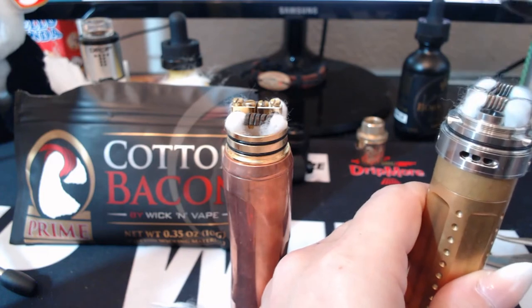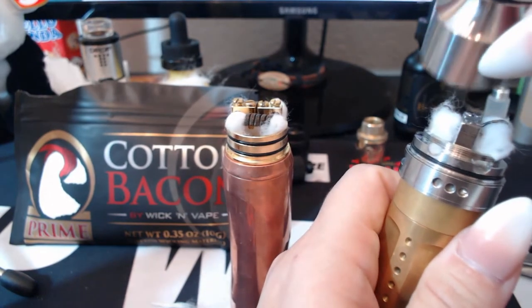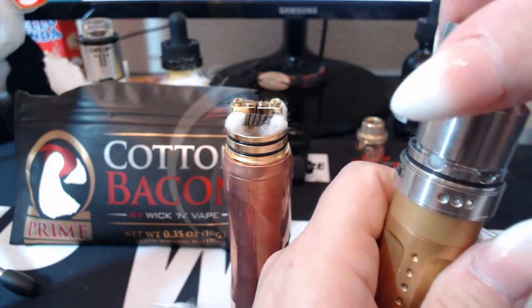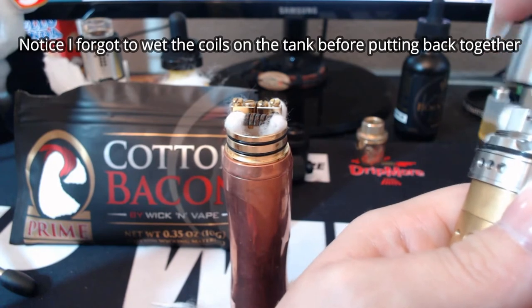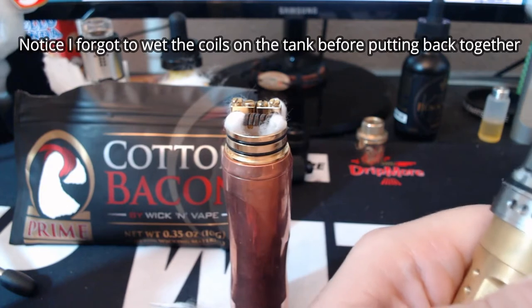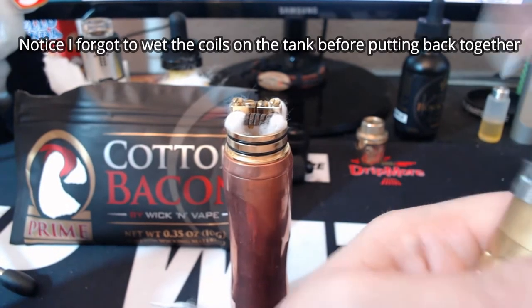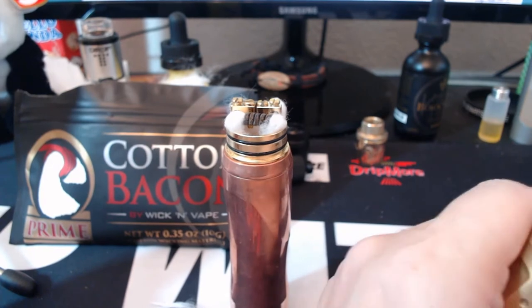I basically wanted to show you guys that I was actually using the cotton I was supposed to be using. I was not doing anything sneaky or using old cotton. That's basically why I wanted to show you my wicking process.